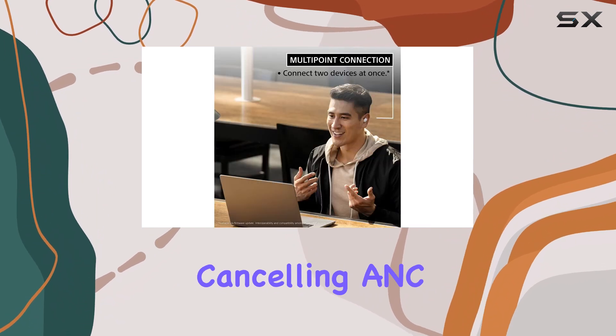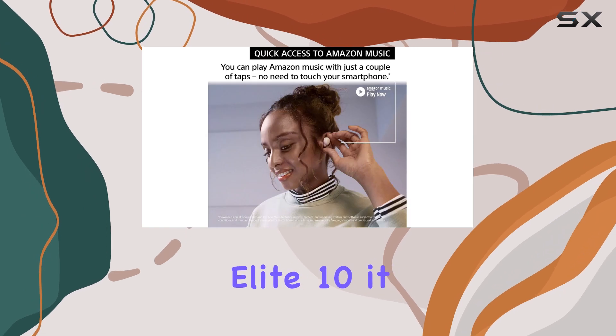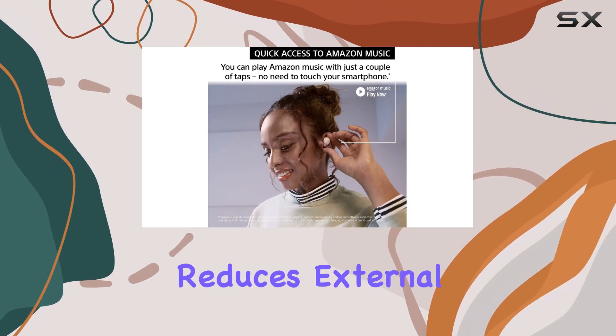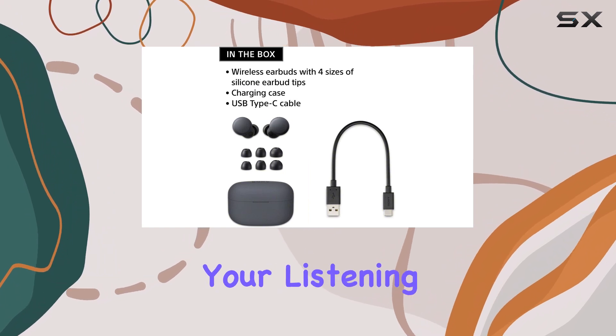While their active noise-canceling might not be as strong as some competitors, like the Jabra Elite 10, it still effectively reduces external noises such as ambient chatter and general din, enhancing your listening experience.